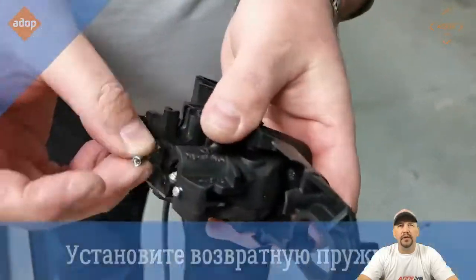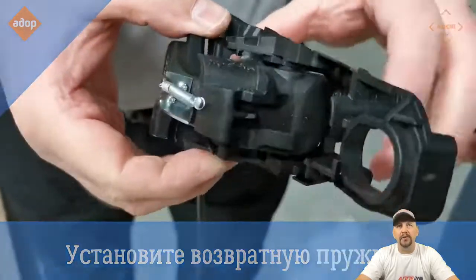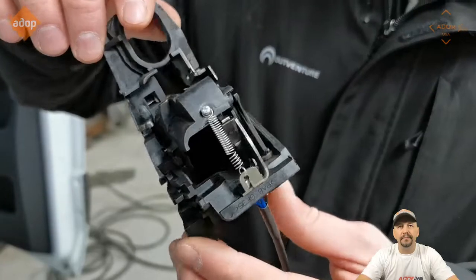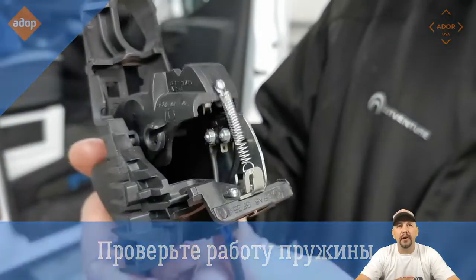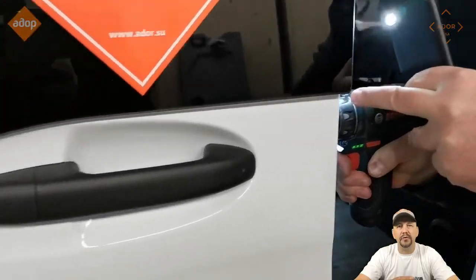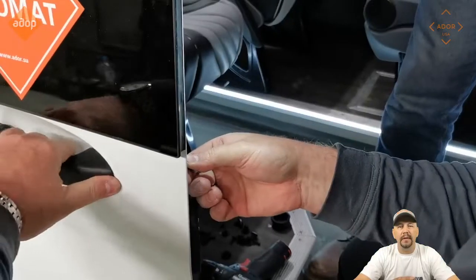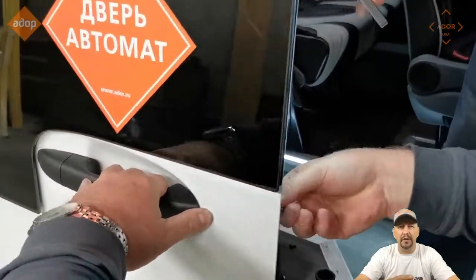When you fix it, you have to install the return spring. Make sure that it works before you put it back. It works — it's pretty easy. Compare it to how you did it, and this is how it's supposed to look. The next thing you have to do is loosen the assembly for the outside door handle mechanism.